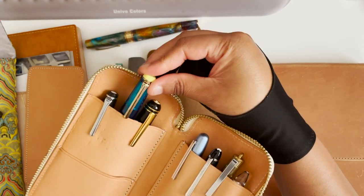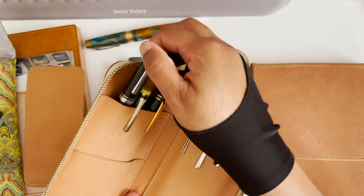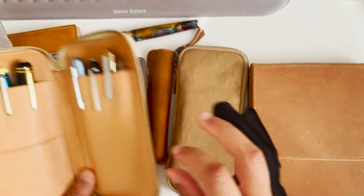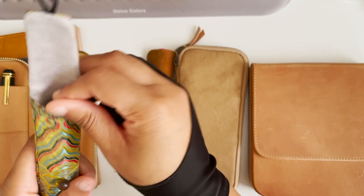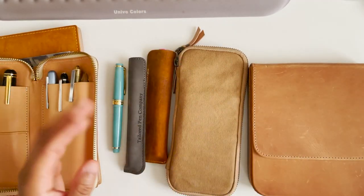I just re-inked one of the Sailors last weekend, and the other Sailor as well. I haven't written with this one in a while so I need to look at that. This one still has ink in it, so I'm going to use that up until the ink is done and then clean it out and give it a break.